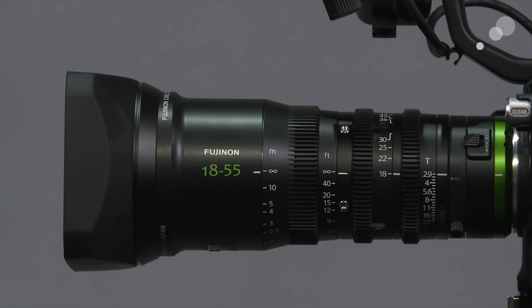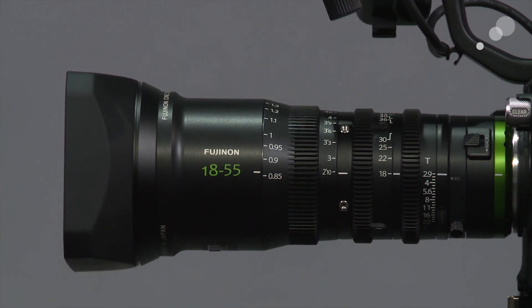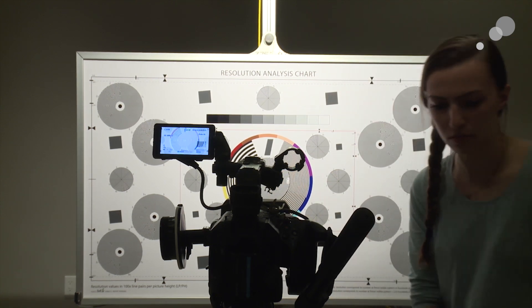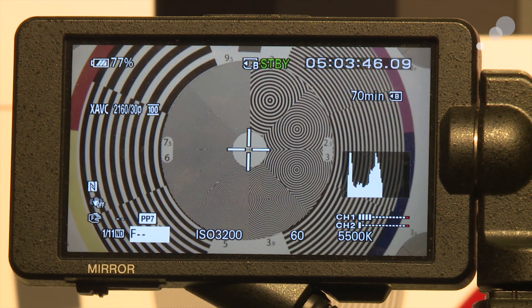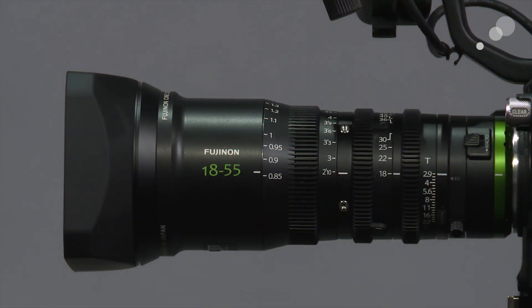This cine style lens has borrowed a couple of attributes from ENG lenses. The first is the macro adjustment. The minimum focus on this lens is two feet ten inches, but if you need to focus on something closer, macro allows you to do that. Sophia engaged the macro and we got very close focus — it's a fantastic option that means you don't have to carry a separate macro lens or put filters in front for close-up shots.